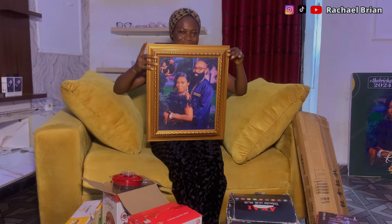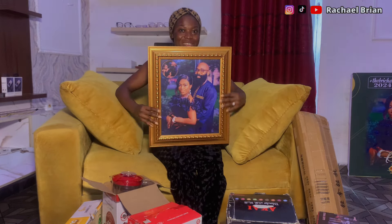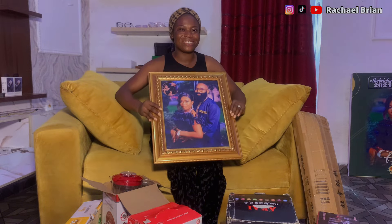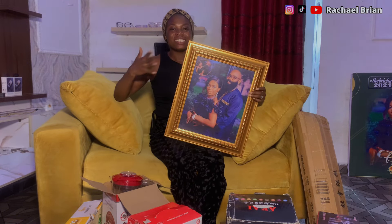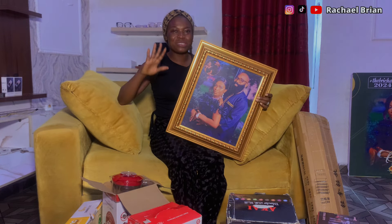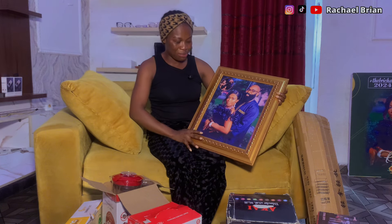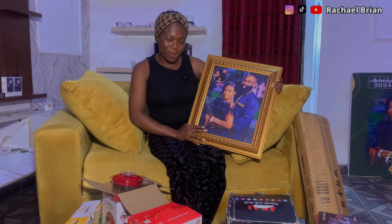My baby sister Nabo Mori got us this portrait — when I saw it I was like 'wow'! It's our first portrait as a couple. She's our fan, my husband's fan. She's also a YouTuber — you can check her out. She got us this beautiful portrait before our wedding. I love you baby girl, thank you so much.